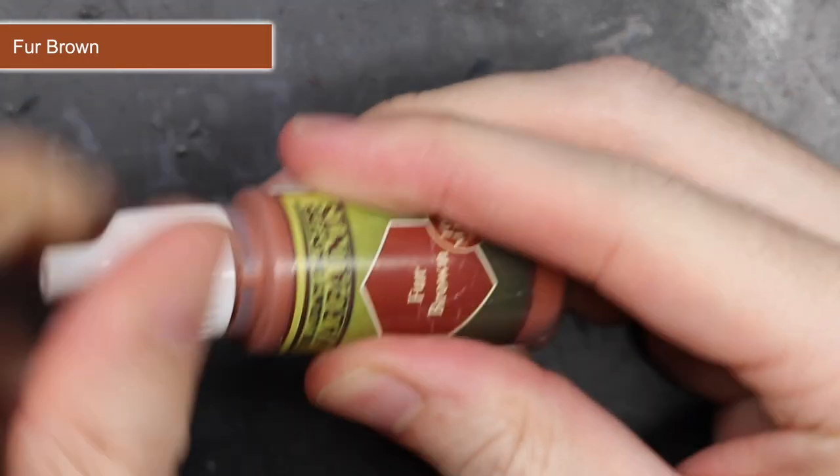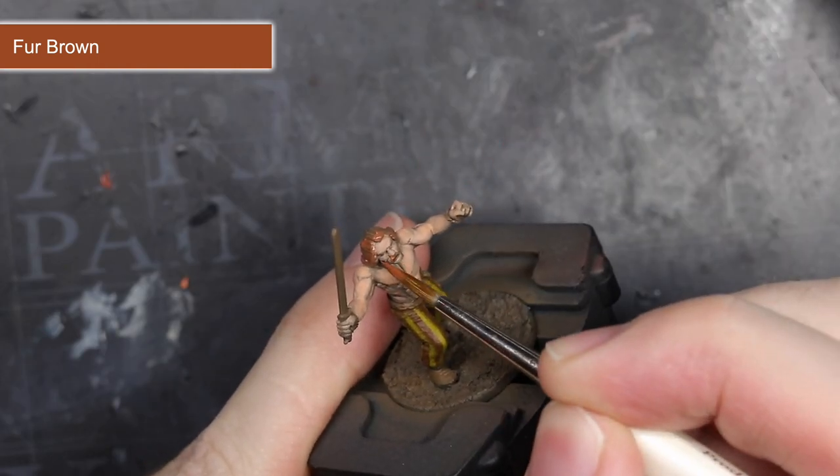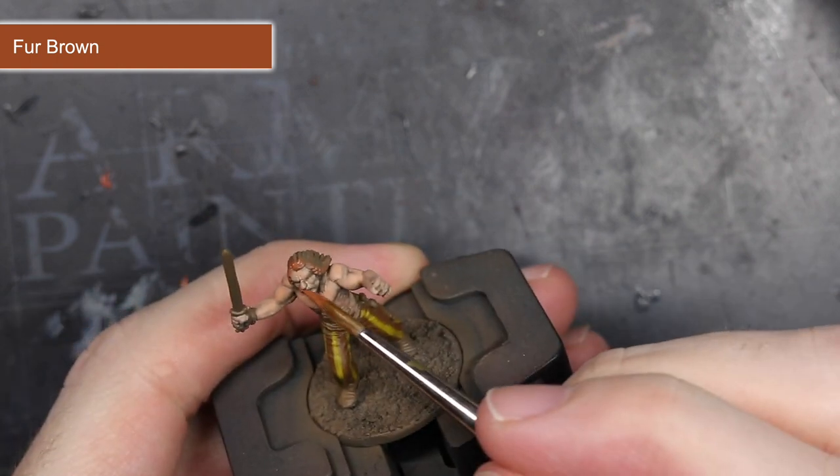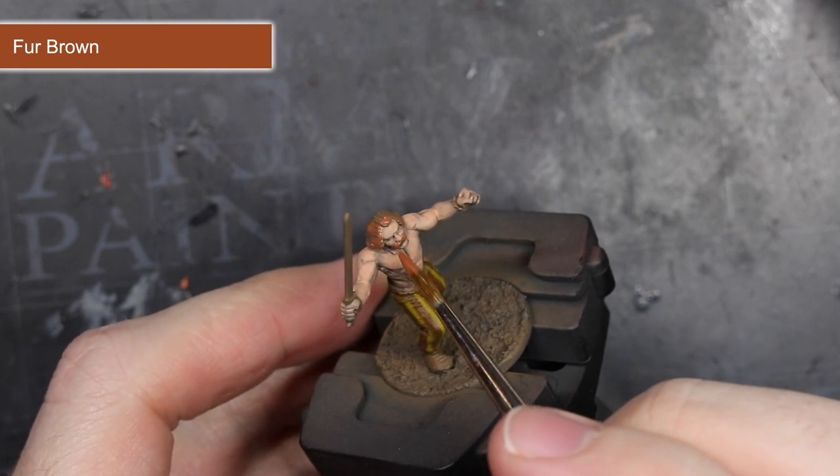For the hair and moustache, I chose to use the paint Fur Brown to create a reddish hair colour. Alternatively I could have used some of the earlier Dirt Spatter for a brown tone, some Skeleton Bone for a blonde colour, or some Necromancer Cloak for black hair.